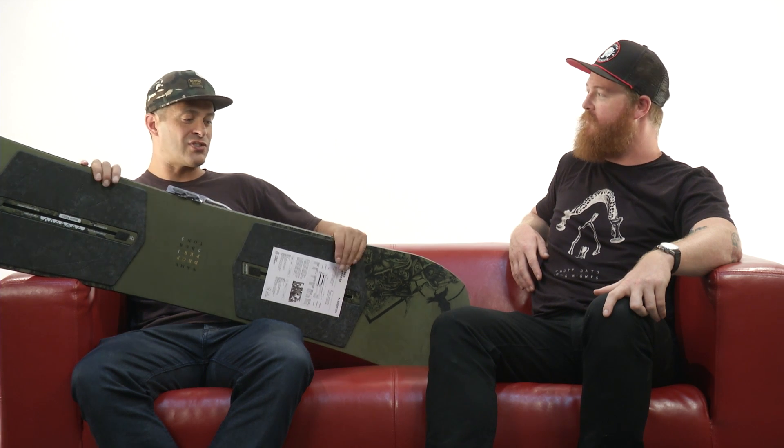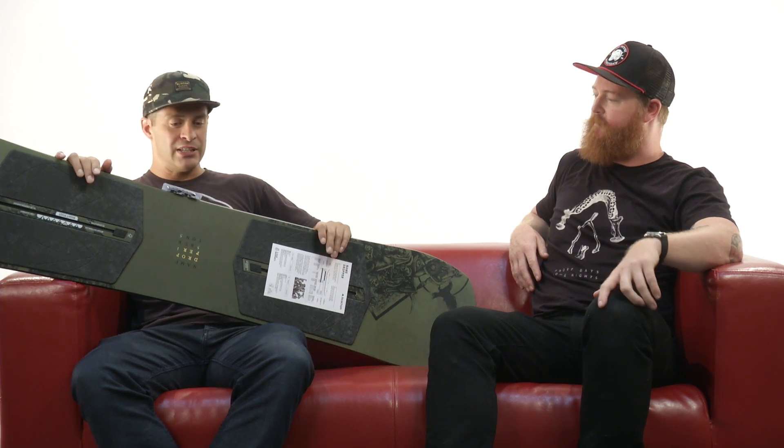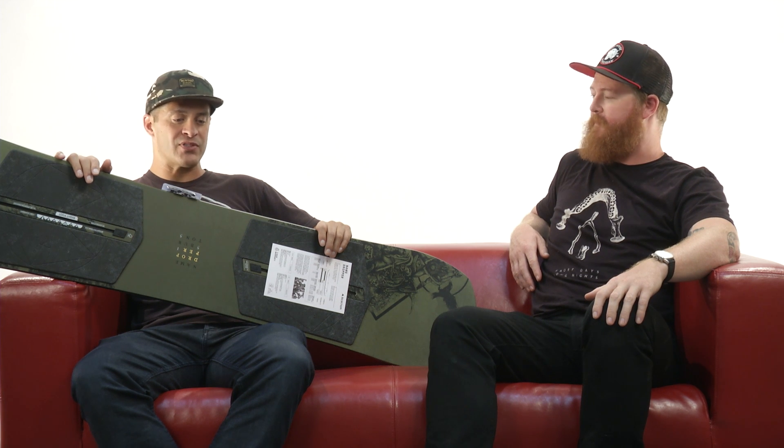It's a flat top bend, so it's flat in the middle with early rise nose and tail. It's also extremely soft in flex, so it just really planes out and changes directions really fast. Super fun in the park because it's easy to press.